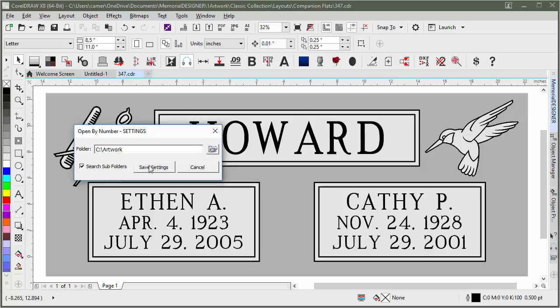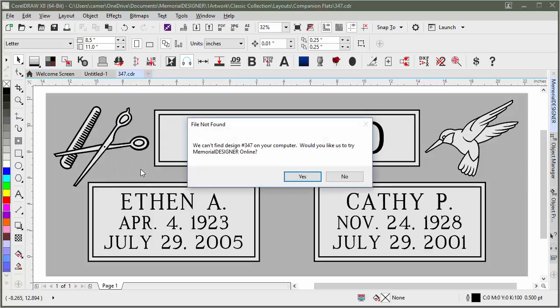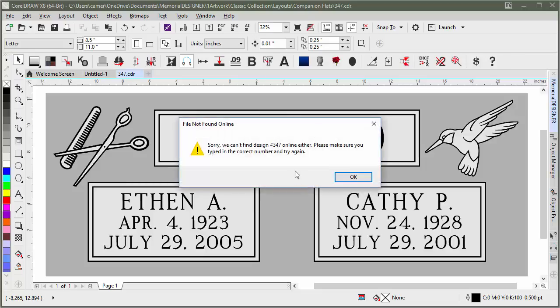Now since I have nothing in that folder, if I try to open design 347 and click Open, it will say it can't find design 347 on your computer and ask if you'd like to try Memorial Designer Online. Right now this doesn't actually work because I recently moved servers, so clicking Yes will say it can't find design 347 online either.